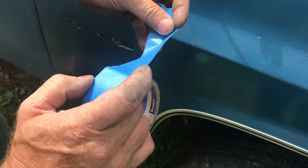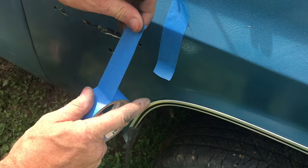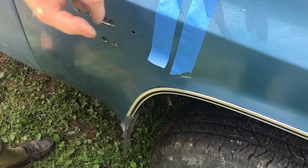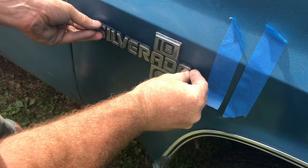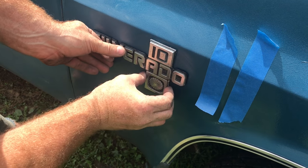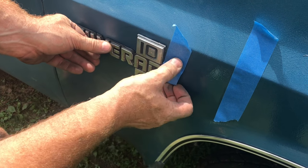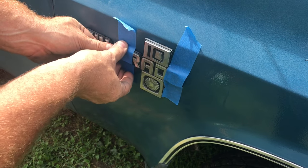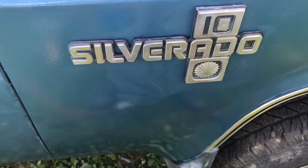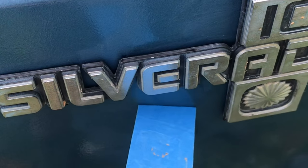To make sure this emblem stays nice and tight to the car, I'm going to take some 3M Painter's Tape. Once I have the emblem in place, I'm going to use this to make sure it does not move. Some of these emblems have little pegs to help you align where the emblem goes. This emblem has one of the pegs broken off, so it's even more important that the tape keeps the emblem straight while it dries. The reason I use Painter's Tape is once it's dry it'll peel right off and you do not want to peel off your new fresh paint.